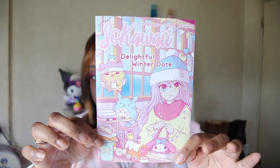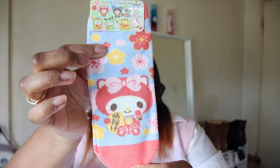This is the front of the pamphlet. The first thing I see are these My Melody socks — there are some different variations at the top.